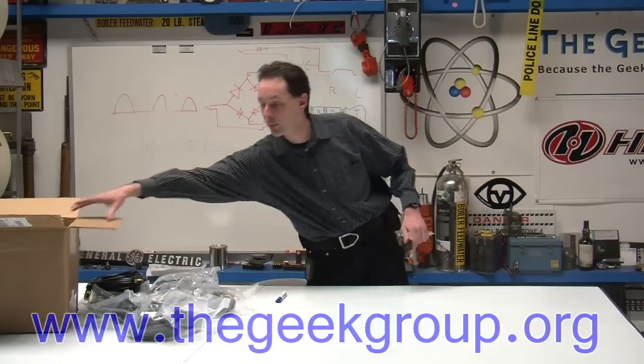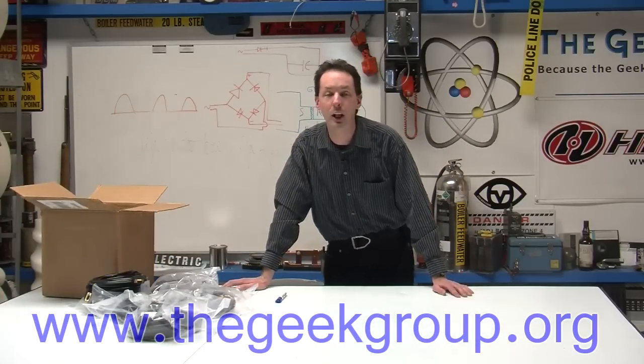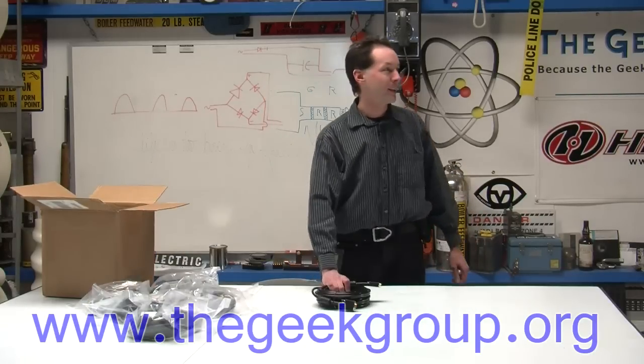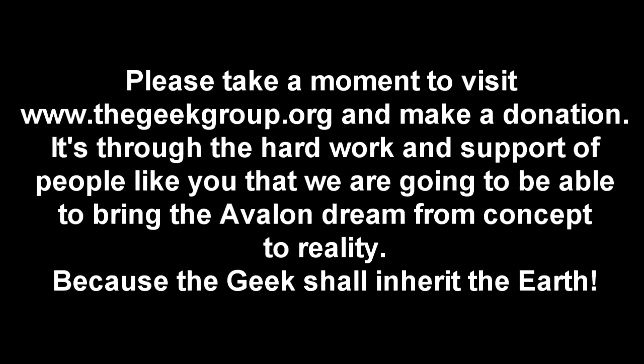But for now, we're going to put these back in the box with the cool t-shirt. Thank you, ShowMeCables.com — you guys rock. And we're going to be having lots of hacker fun with them in the future. But for now, it's time to get in the ceiling, Mikey. You guys rock. Thank you.